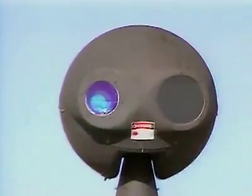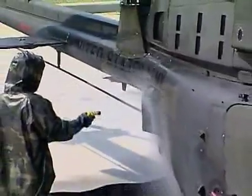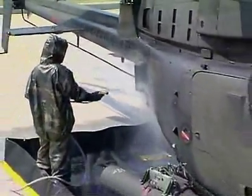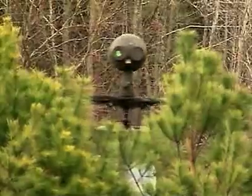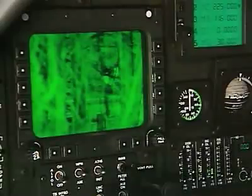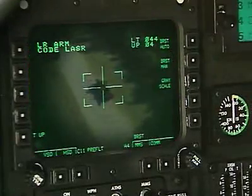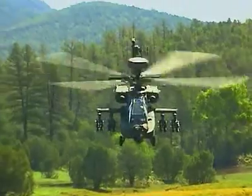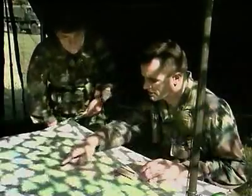Military Occupational Specialty OH-58D Helicopter Repairer. In this MOS, you are vital in keeping this observation scout helicopter ready for action, where its mast-mounted sight allows it to observe the battlefield from a concealed position using TV, infrared, and laser technology to provide critical information to our attack helicopters, support aircraft, and ground command units day or night.